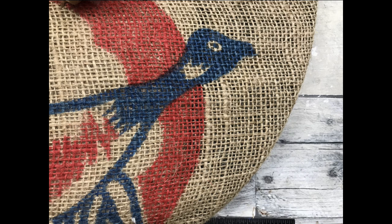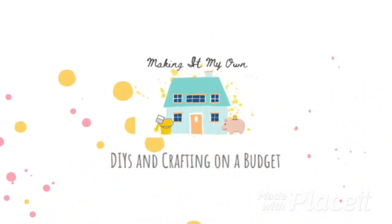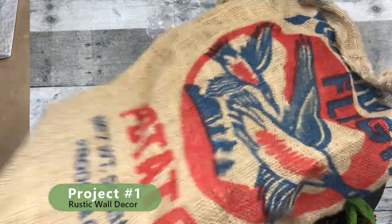Today I have two rustic thrift tips. Project number one: rustic wall decor.